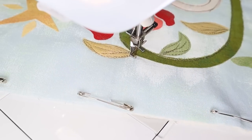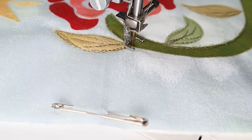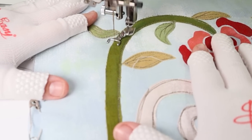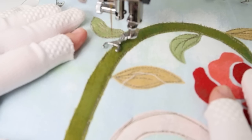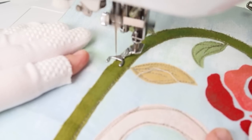You've done really well — thanks! This is the new me. Just little sections at a time. And if you miss the edge, that's okay — just make sure you've got three goes. Make sure at least one of them catches the edge.